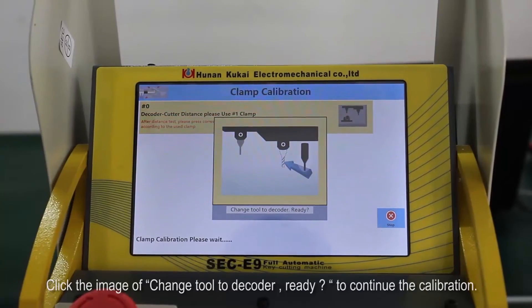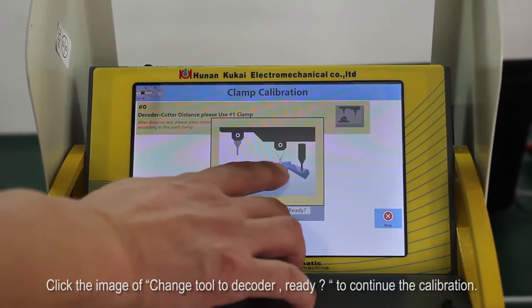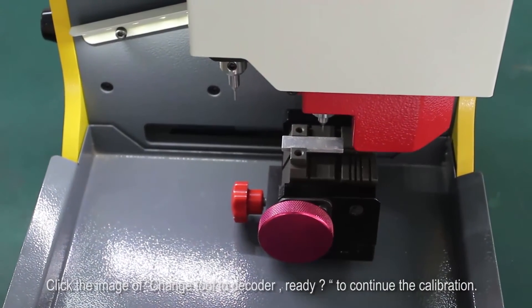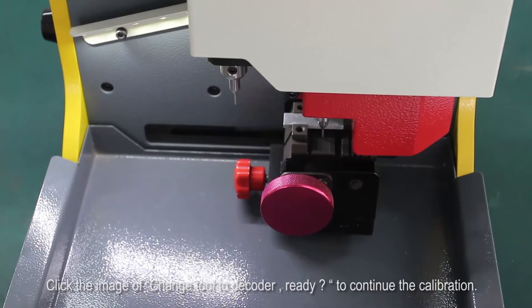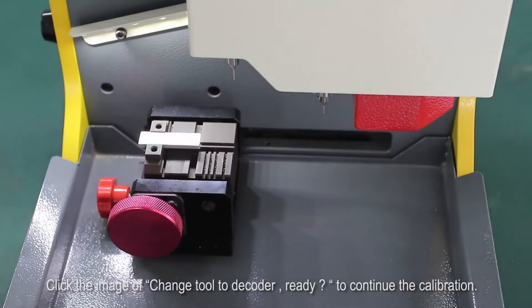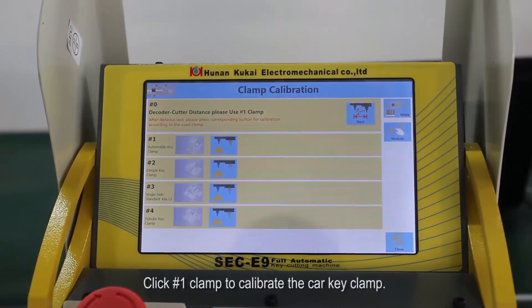Click the image of change tool to decoder, ready? To continue the calibration. Then click number one clamp to calibrate the car key clamp.